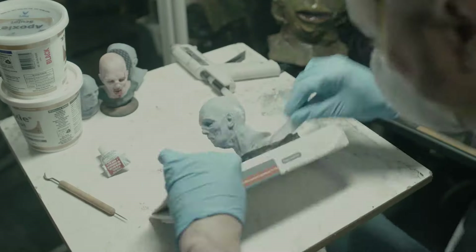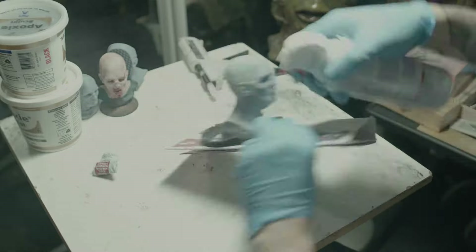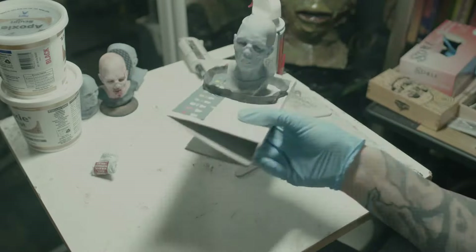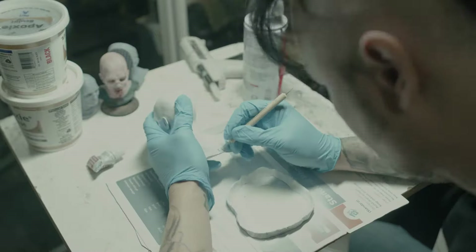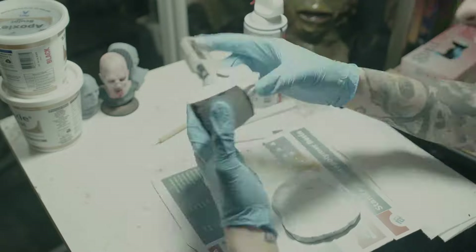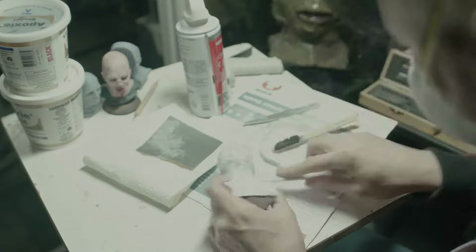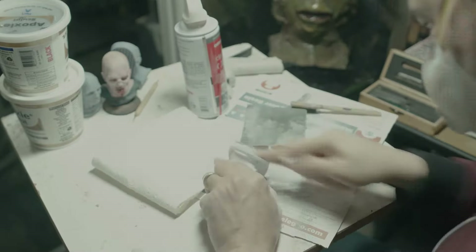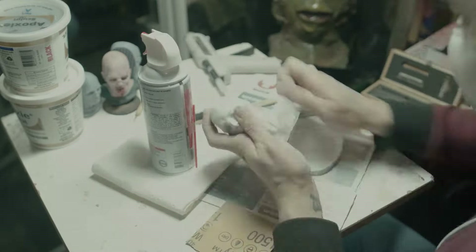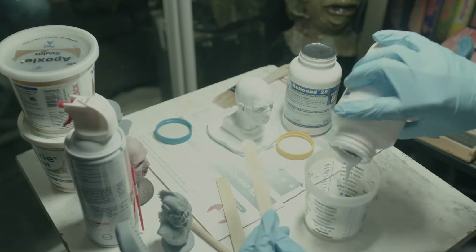Once the epoxy putty was dry and hardened I used some model airplane putty to fill in the seams — the same stuff I used to fill in the divots left by the support structure. After this I sprayed it with primer. Having it primed in a solid color really helped me to see any flaws I had previously missed, so once again I did some more puttying and sanding until everything was looking the way I wanted it to. Then I glued him back into place for molding and gave him one last coat of primer for good measure.